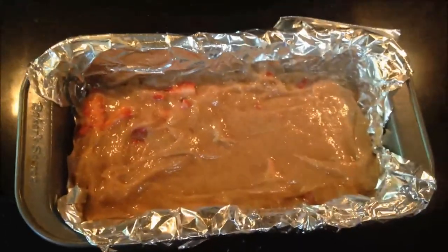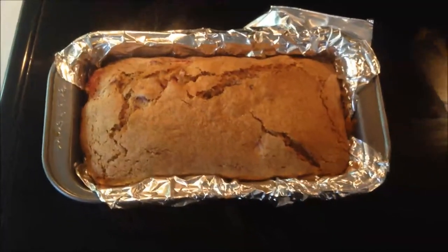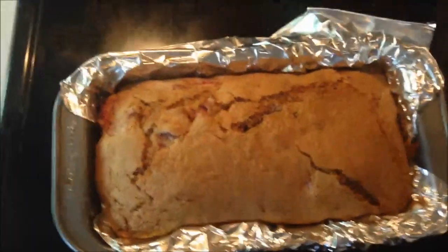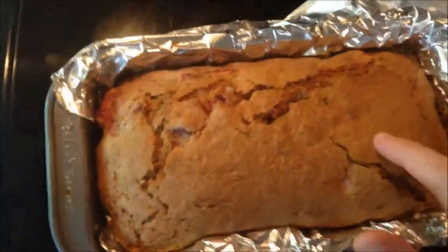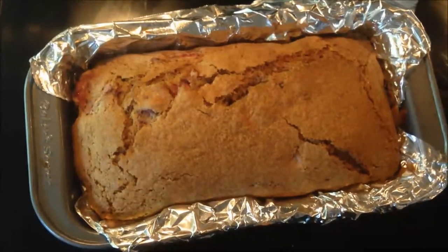Stick it in a 350-degree oven for about 45 minutes. Here is the finished strawberry bread — I put it in for about another eight minutes after the 45 minutes just because it wasn't fully cooked, but it looks good now. I'm going to let it cool for a little bit and then try it out.